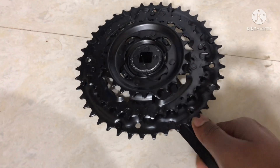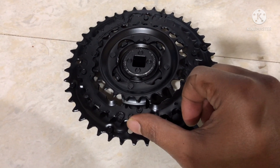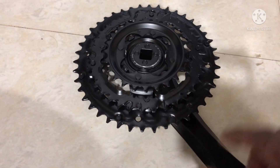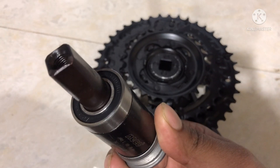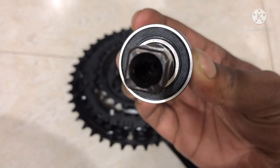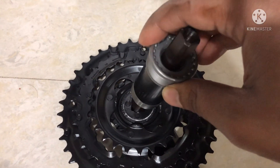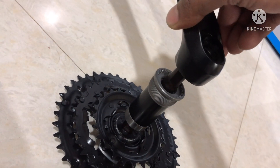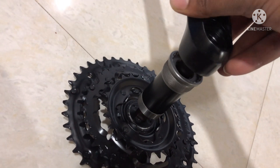In this chainwheel, the largest chainring has 48 teeth, the middle chainring has 34 teeth, and the smallest chainring has 24 teeth. The chainwheel is the first component of the three-piece crank system, the bottom bracket is the second component, and the crank arm is the third component. All three components are structural members, meaning during transmission all three of them take part in it. Here I am demonstrating how the pedal rotates and how the transmission actually works.